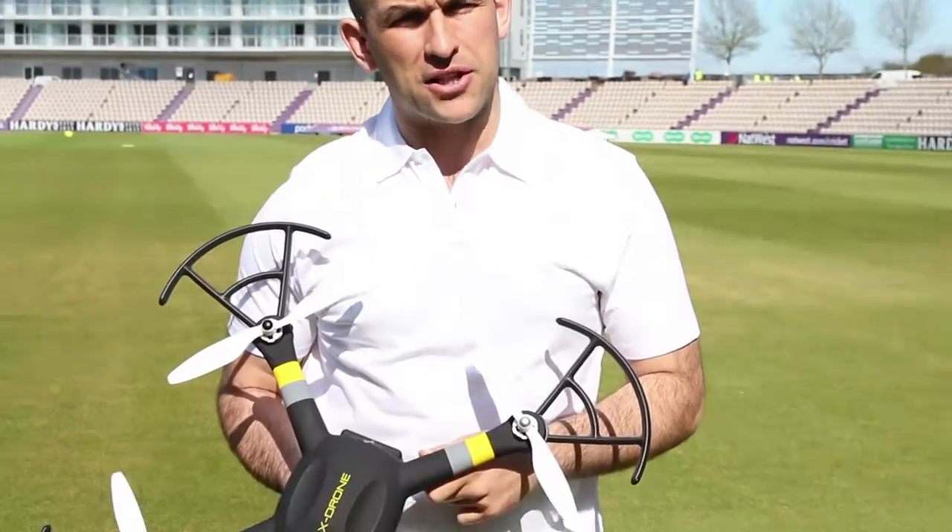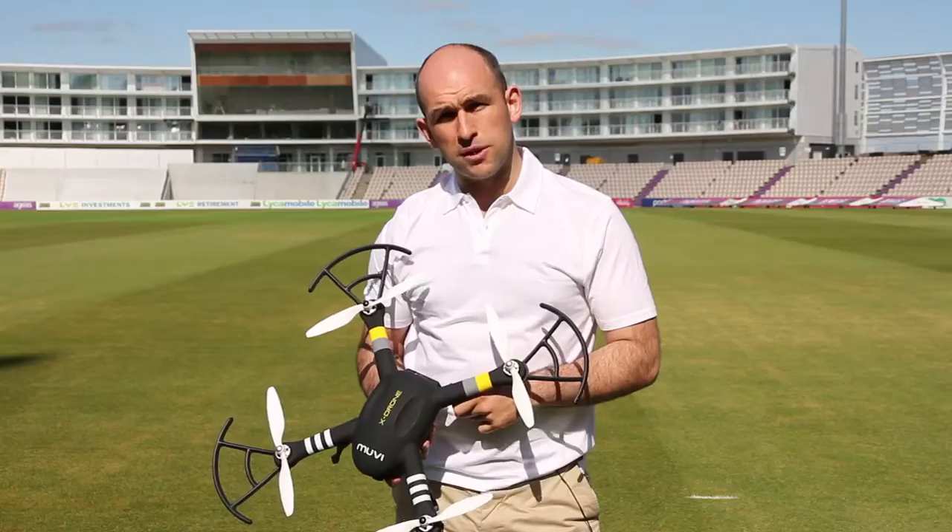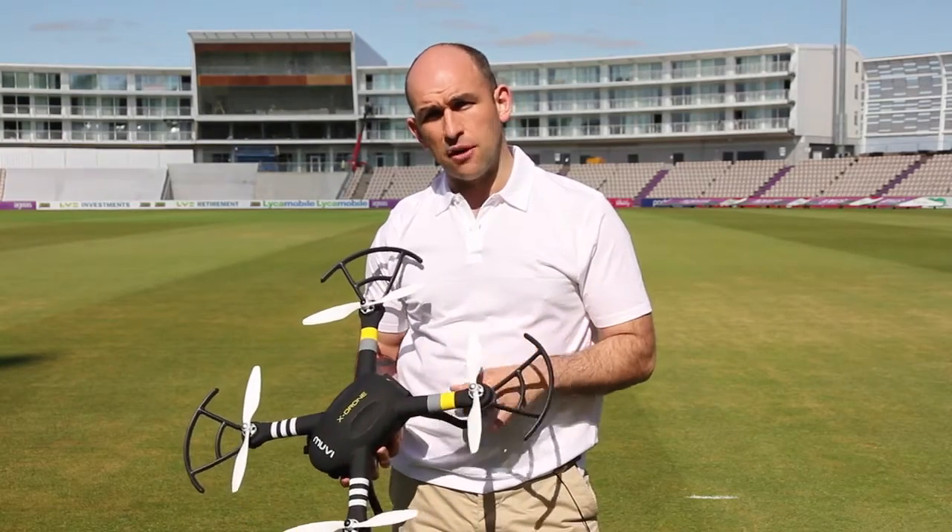Hello, my name is Tony and I'm going to help you calibrate the compass on your new Movie X-Drone. The compass is critical to the flight of the Movie X-Drone as it helps it orientate itself in the air.